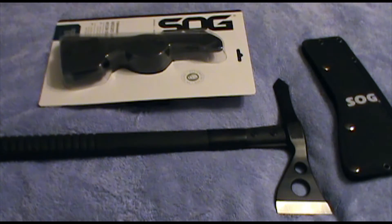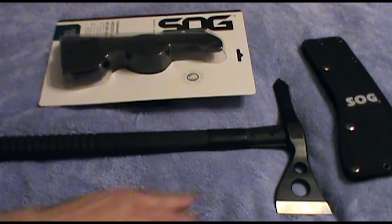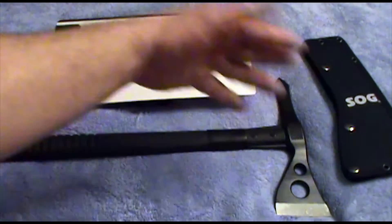That spike can be driven into some pieces of wood and used in a splitting fashion. It's not a great splitter — the blade side actually did better for me.